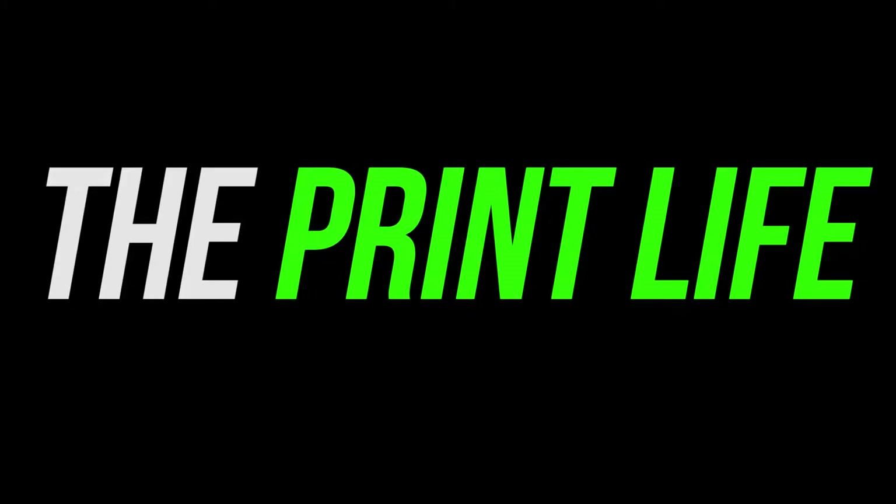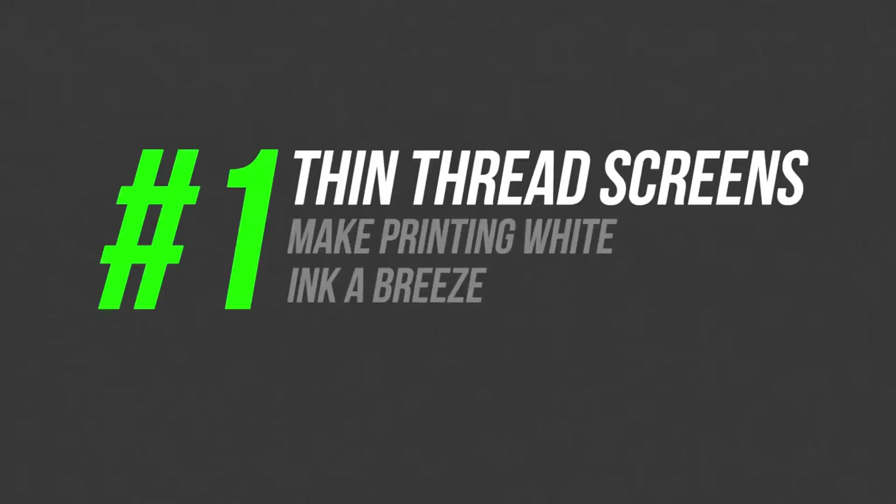What's going on print fam, welcome to the Print Life's quick tip video series. Today I'm going to be sharing seven quick screen printing tips to help you improve your shop's efficiency. Let's get started.